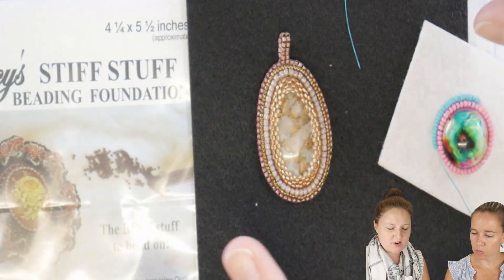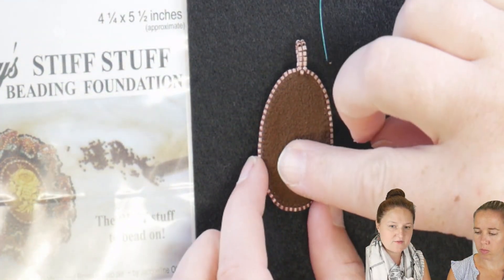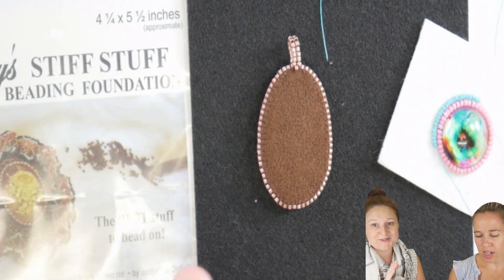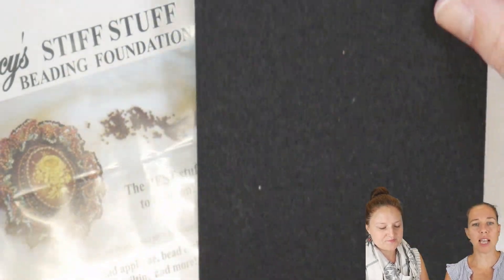Here's one that I have finished — same process where I glued my cab, did my stitches, and then you cover it with a backing foundation. We'll have a product spotlight on that as well if you're curious. The Stiff Stuff comes in white and black, and we have a couple of different sizes. It's a great beading foundation to get into bead embroidery.